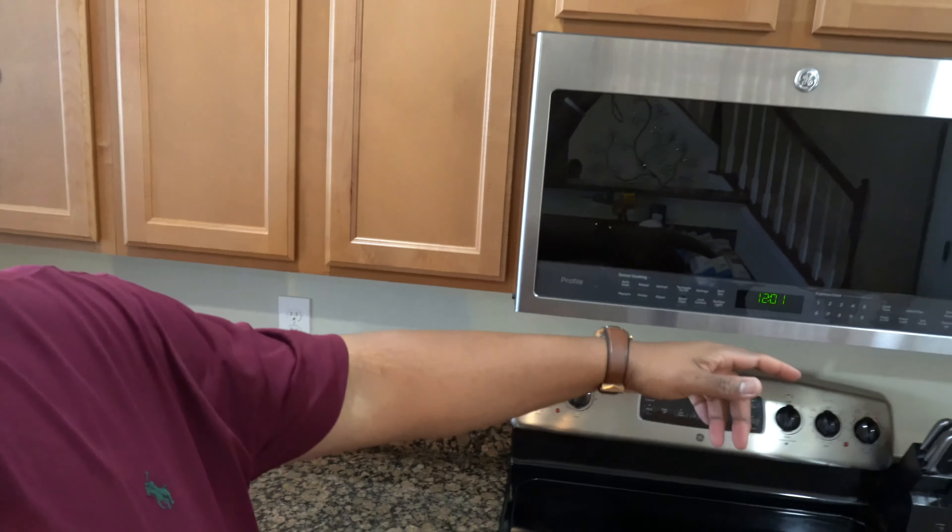Hey, what's going on guys? E-Bibs here, Mr. Remote Life. So we are working on adding some light under these cabinets. Let's get started, y'all.